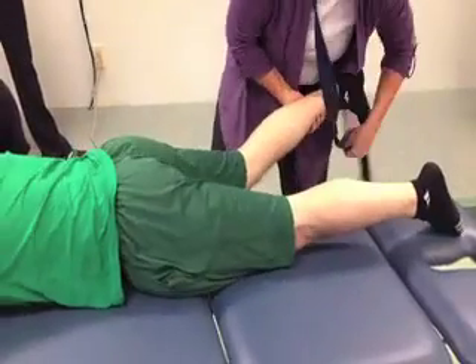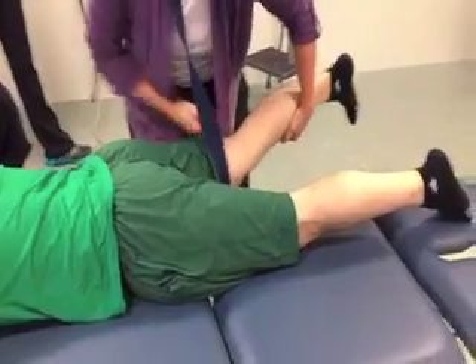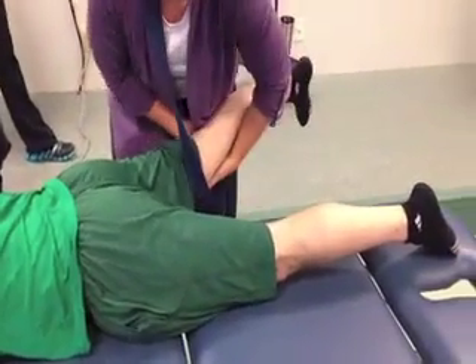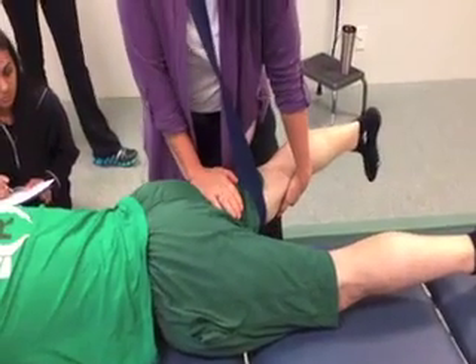And you just have to make sure if you use the gait belt, you are not over his patella. His leg could be straight, it could be bent — it doesn't really matter. And I can be doing it just like this.